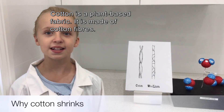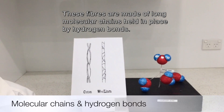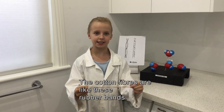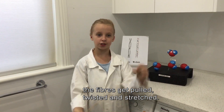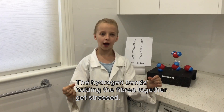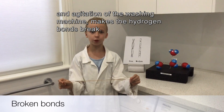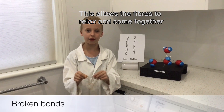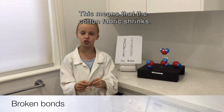Cotton is a plant-based fabric made of cotton fibres. These fibres are made of long molecular chains held in place by hydrogen bonds. The cotton fibres are like rubber bands. When the fibres are spun together to make cloth, the fibres get pulled, twisted and stretched. The hydrogen bonds holding the fibres together get stressed. When the cotton is washed, the energy created by the hot water and agitation of the washing machine makes the hydrogen bonds break. This allows the fibres to relax and come together, so the threads don't take up as much space. This means the cotton fabric shrinks.